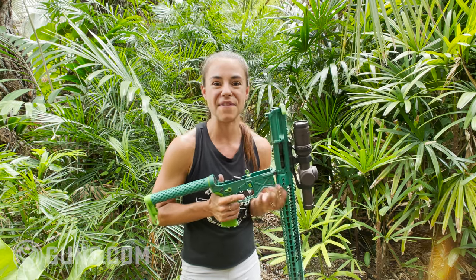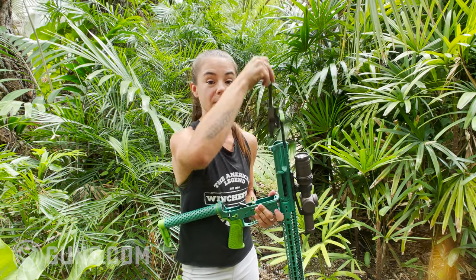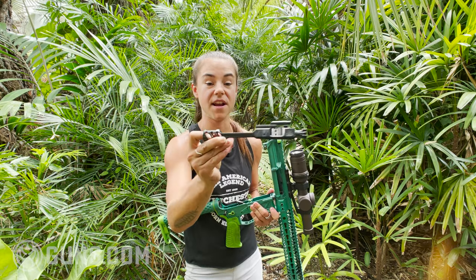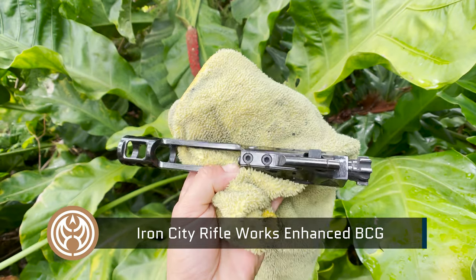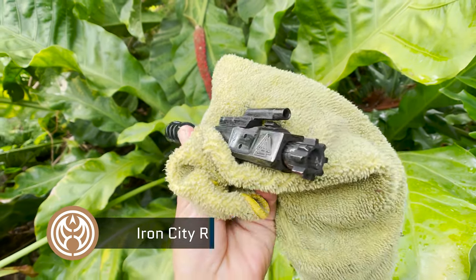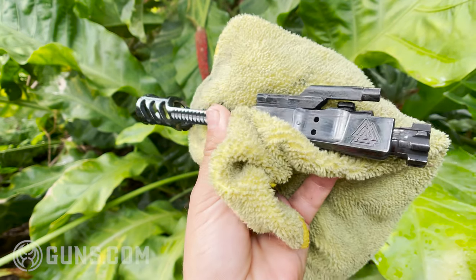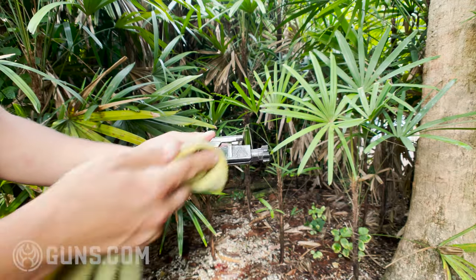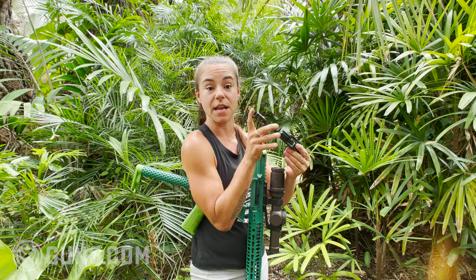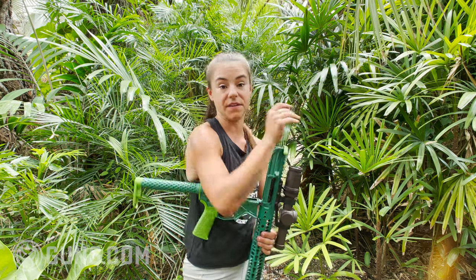Let's talk about the bolt carrier group — this is really the heart of your AR. Iron City Rifle Works makes this particular one. It has a DLC coating, so you can shoot thousands of rounds and just wipe it down. It's about four or five years old now and has never been an issue. The firing pin inside is actually a titanium firing pin, and there have been no reliability issues with that whatsoever.